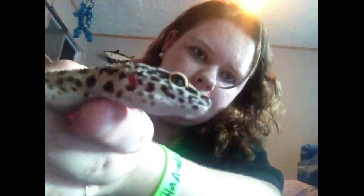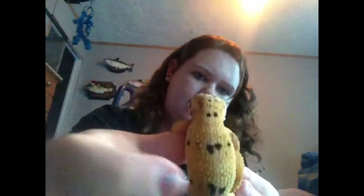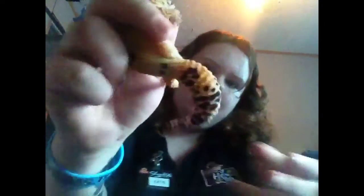Okay, so this one's Carmen. She's the smallest out of the bunch — very small — and she's a female. This one's Delilah, also a female.